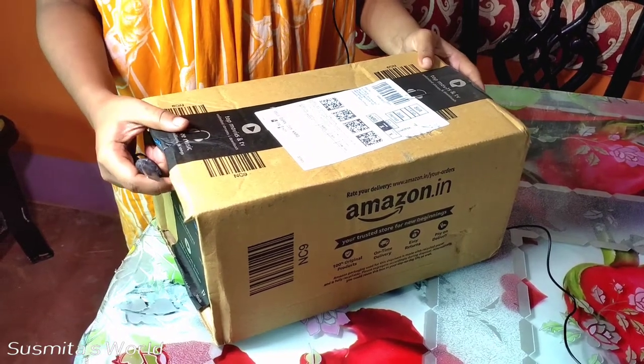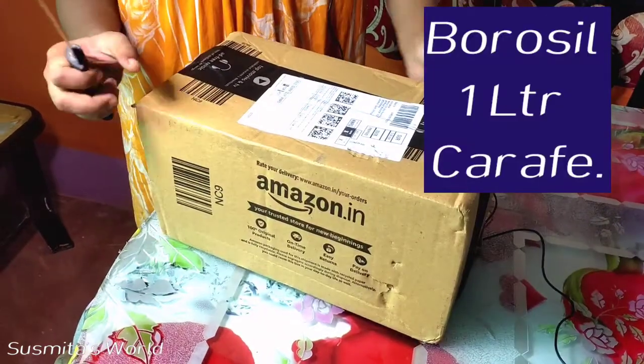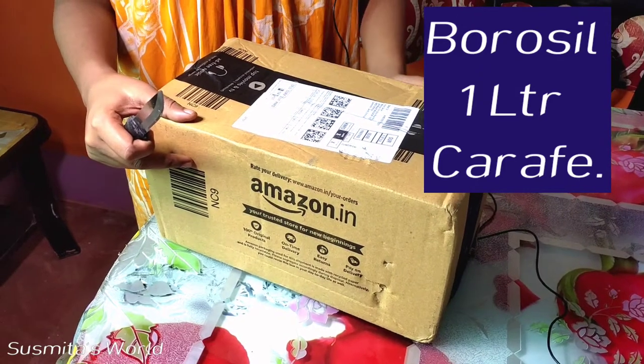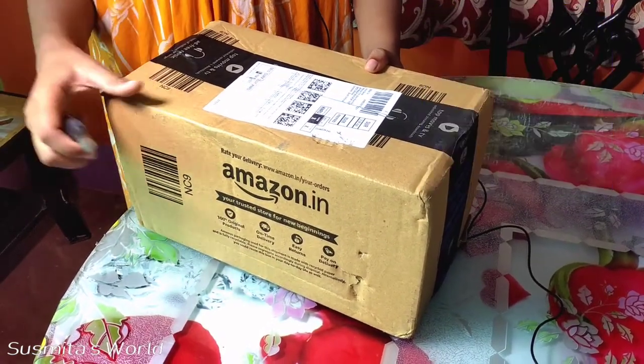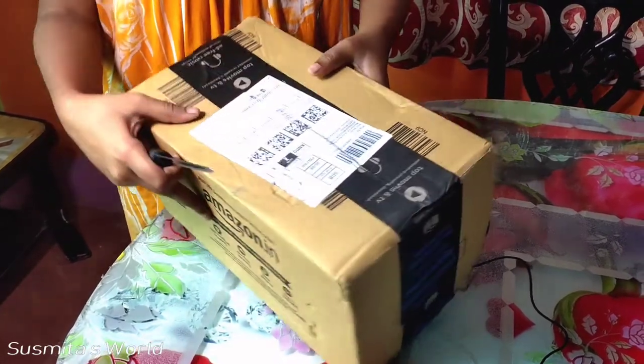Hi everyone, today I will review these t-cattle. These are the t-cattle, which can be used in gas and in micro. I am going to unbox this.